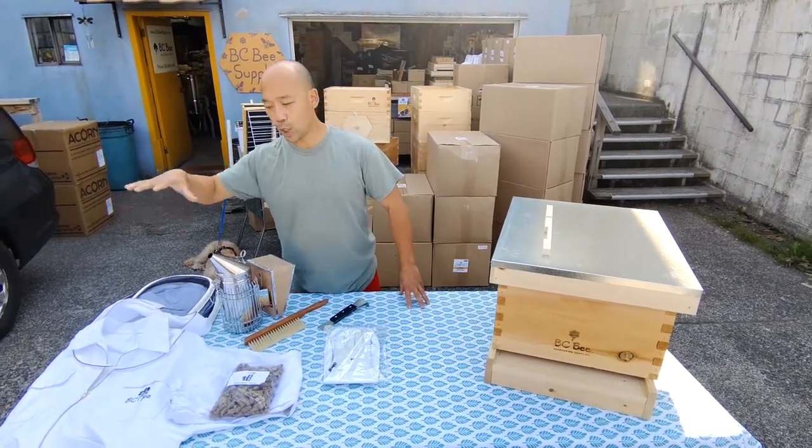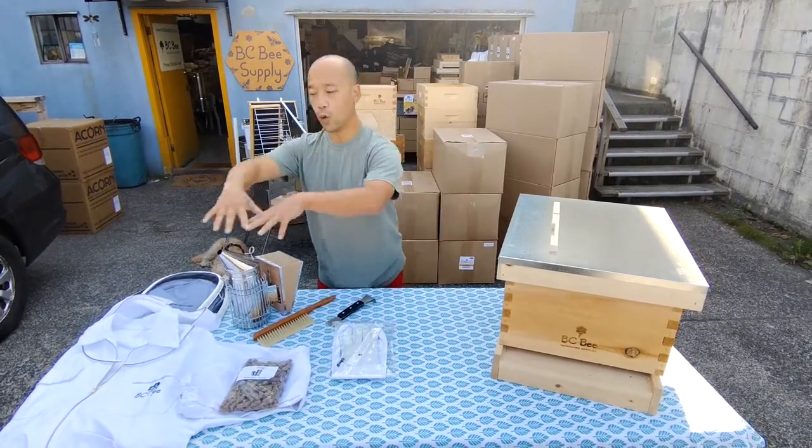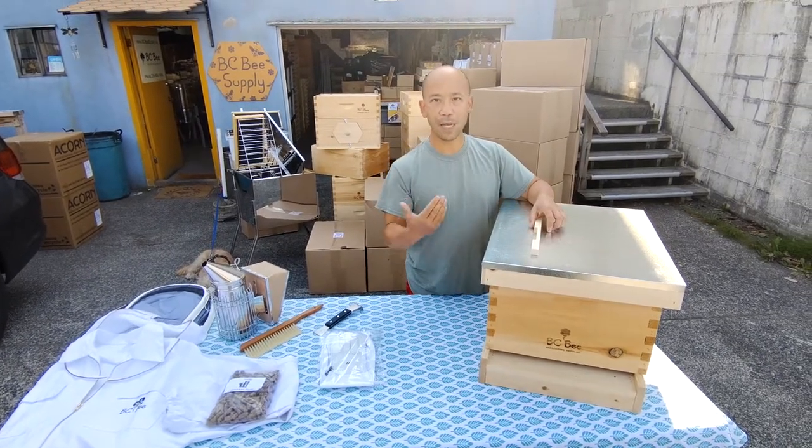In a separate video we talked about the basic starter kit. I'm now going to talk about the deluxe starter kit, which includes all of the basic items plus the home for one beehive colony.